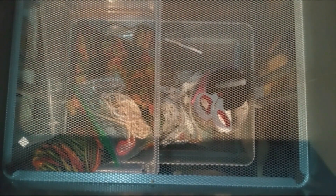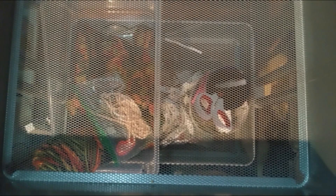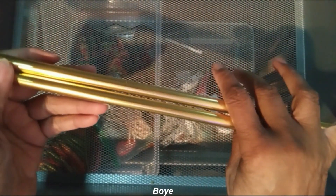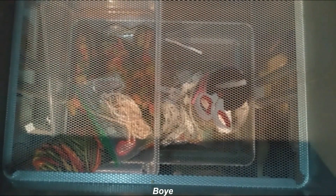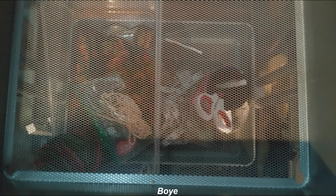I got these from Walmart and they're a size 15. Now, mind you, I do not knit, but I know how to knit and how to purl, so those are just in case.